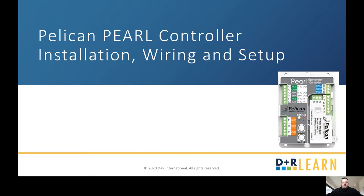Hello, everyone. Welcome to this quick video presentation that we put together for the Pearl Economizer Controller installation, wiring, and setup. Let's go ahead and get started.